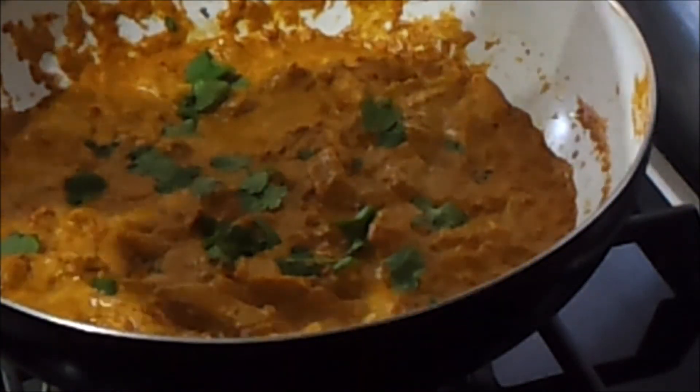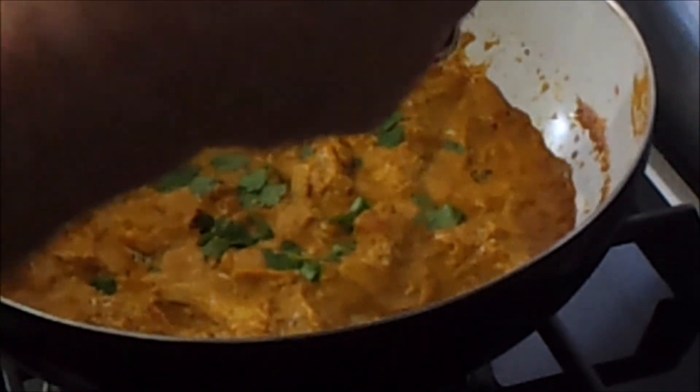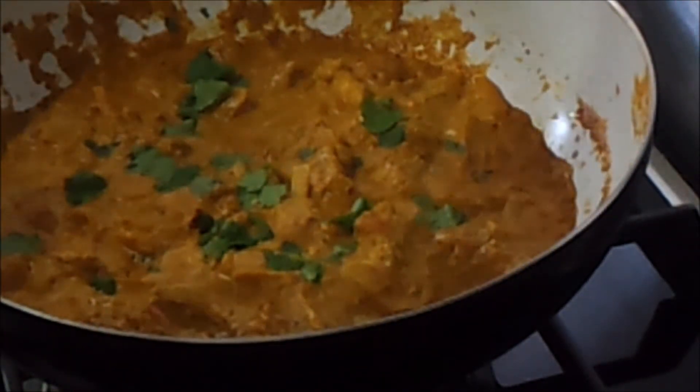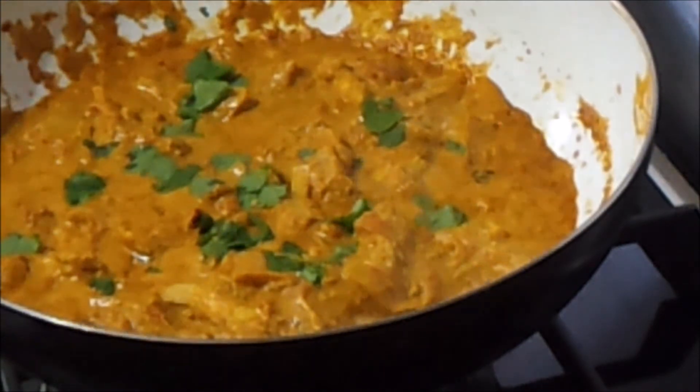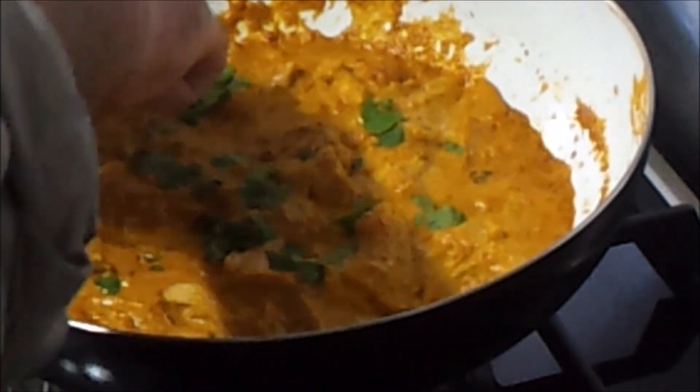Let me just try this — break the bread and have a taste. Mmm, that's beautiful. Beautiful.